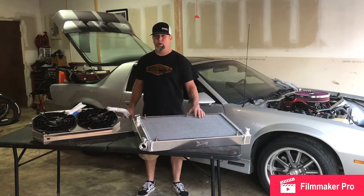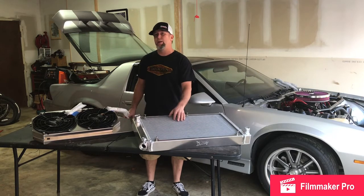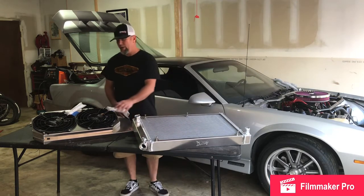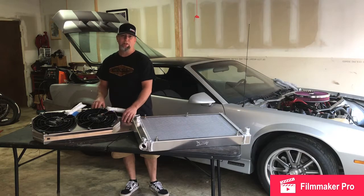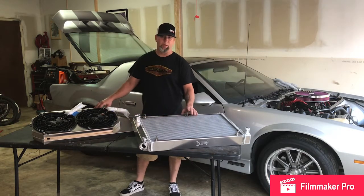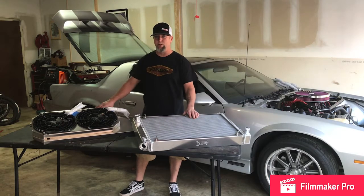Welcome to the Rodstalger Garage. Today we're going to be installing this all-aluminum radiator into our third gen Camaro project. This radiator is built by Wizard Cooling, and they also supply the brushless electric fans and the fan trap to go with it. It'll be a direct bolt-on and a direct replacement for the factory radiator. It should be a pretty simple install, so let's get started.